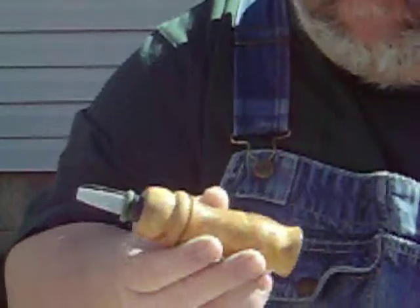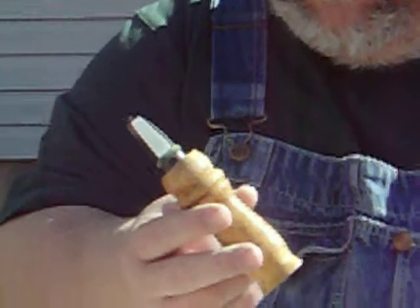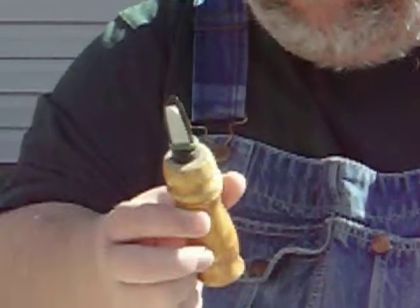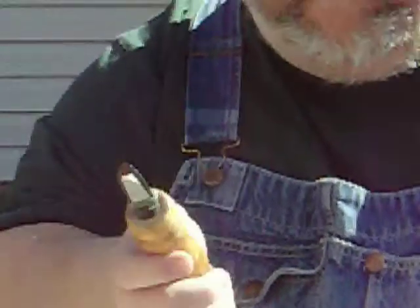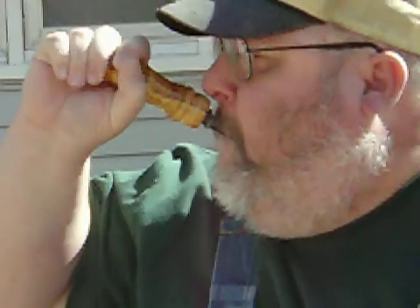This custom call was made by another call maker who used to be a HOB on the forum. It uses a Carver tone board and reed, set up the way that call maker made it — I have not touched it at all. Doesn't work too well on the first try — let's try it again. So again, a little bit different but the same idea.